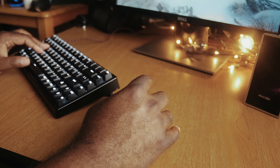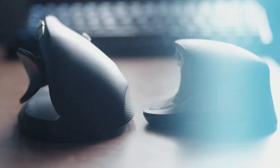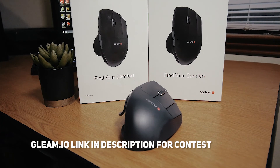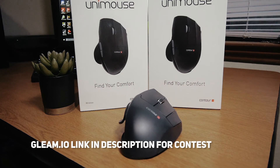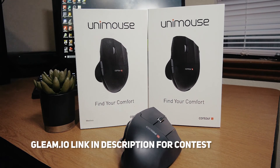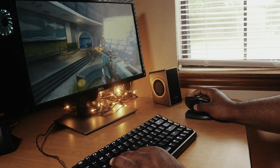Overall, this is one of the best ergonomic experiences, and at the price point of $99 it's competitive with the other mice recognized as some of the best out there. But don't take my word for it — I want to give you one to use for yourself. Check the Gleam.io link down in the description and leave a comment to let me know what you think. If you can, follow Dookie — holla at your boy.